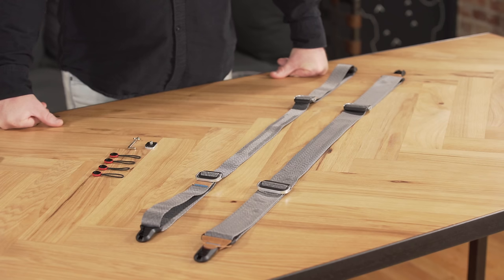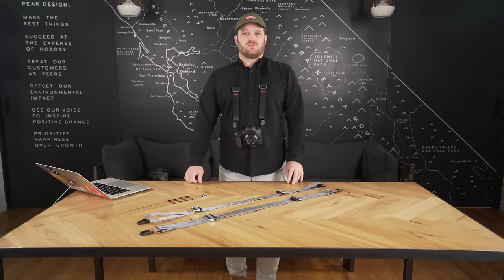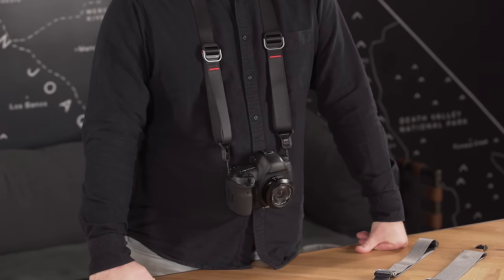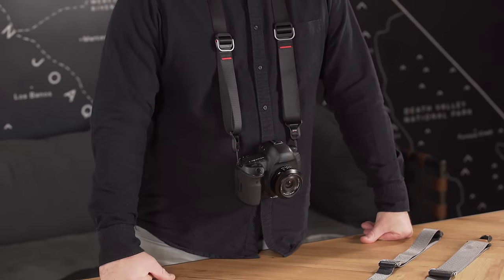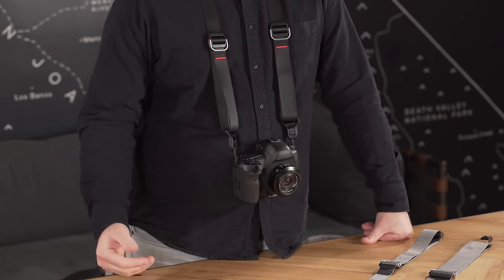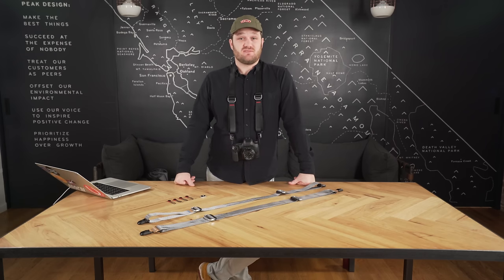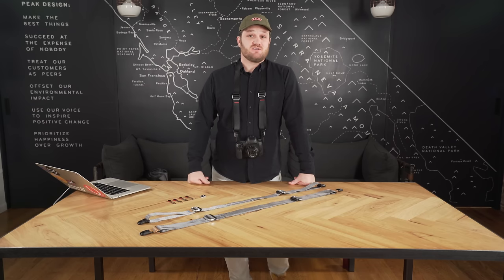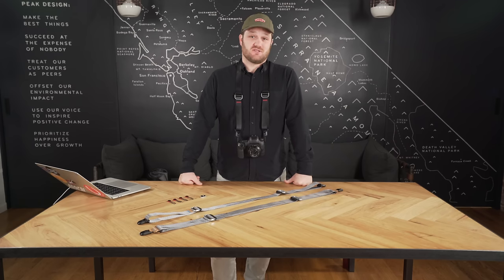Slide Light is lower profile and packs down even smaller while providing all the functional benefits of Slide. For example, my day-to-day carry is generally my 5D with a pancake 28mm on it — for that setup, Slide Light is perfect. It's not super heavy and I probably won't be wearing it for that long. Now if I'm primarily shooting with something like a 24-70 or a 70-200, a Slide makes way more sense. If I've got a mirrorless body I'm probably going to be happy with a Slide Light, unless it's with a monster telephoto or I'm shooting for hours at a time.